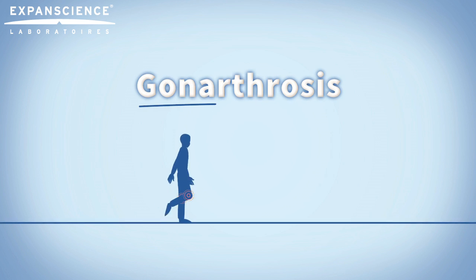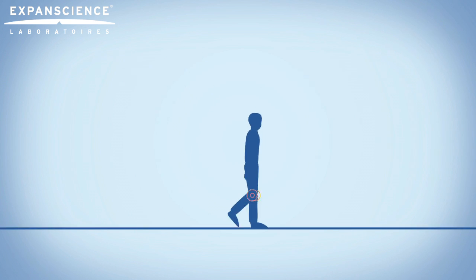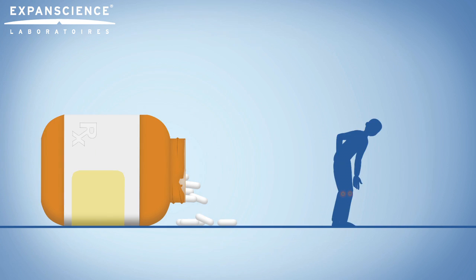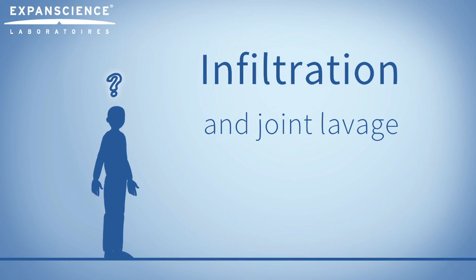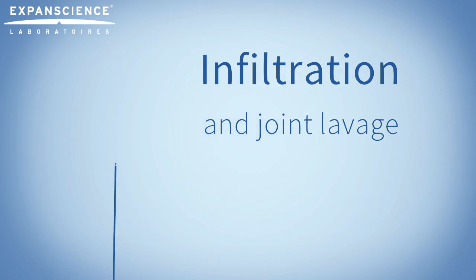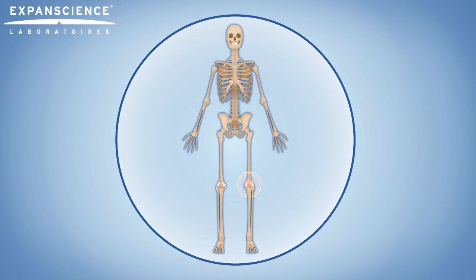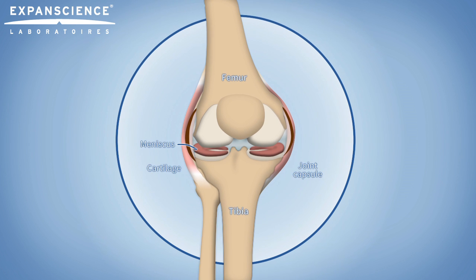Do you suffer from gonarthrosis? Does pain prevent you from walking even though you take your oral medication diligently? Your doctor may have recommended you have an infiltration. This is the injection of a product directly into the joint for a much more effective therapeutic result.